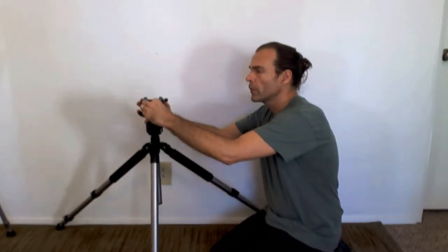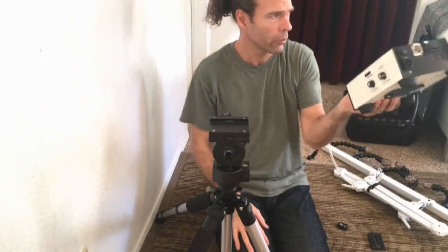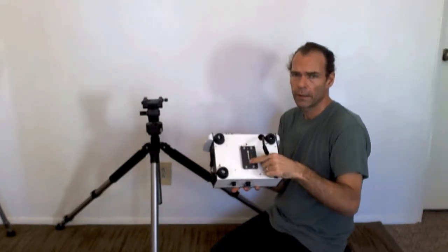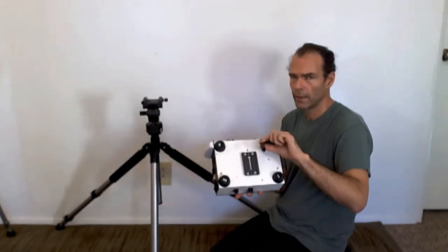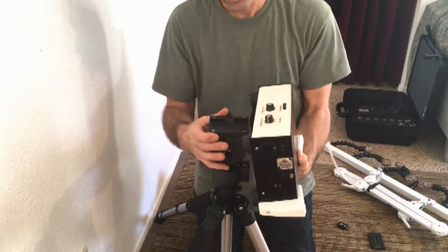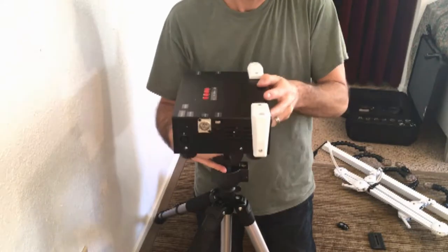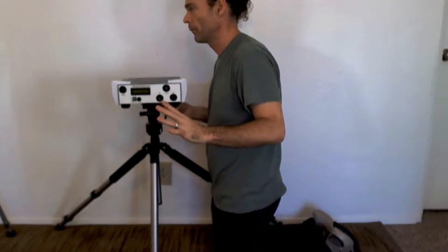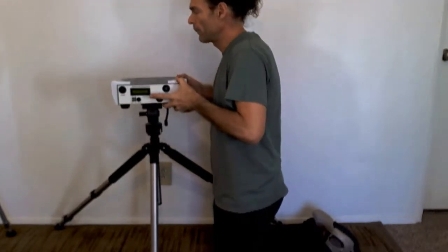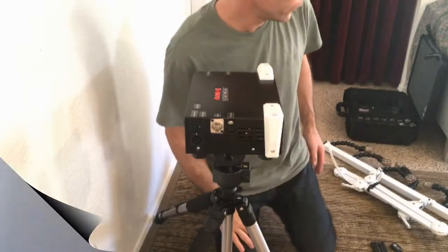Here we have the control box — you can see the shoe, four rubber feet, and the power cord underneath to keep things clean. To mount it, line it up roughly in the center, hold it vertically, bring it up to the tripod, move it into a horizontal position, and slide it into place. Then tighten down that one nut — it's really nice and solid.